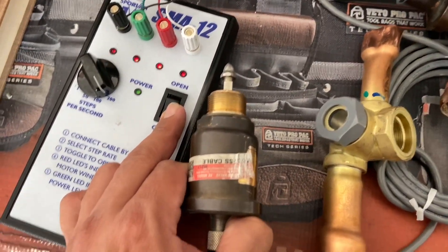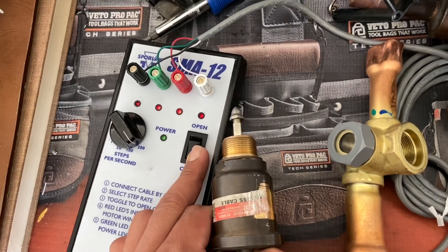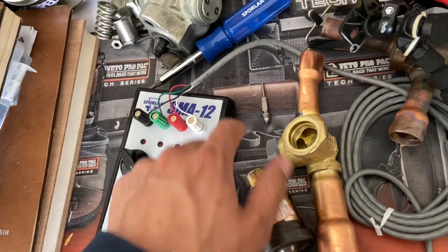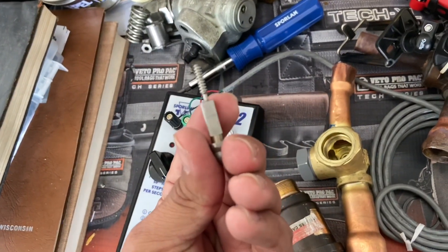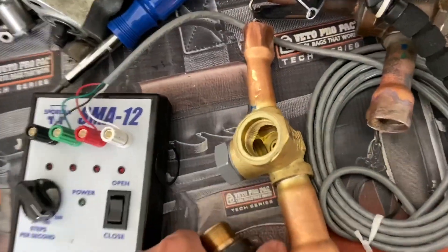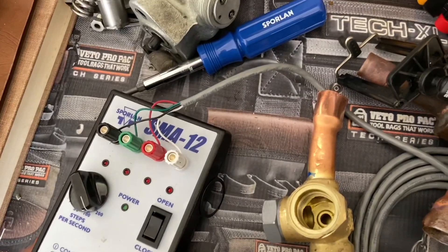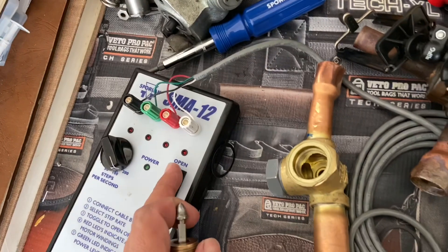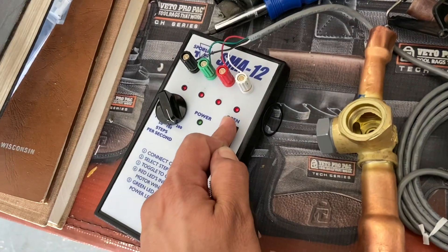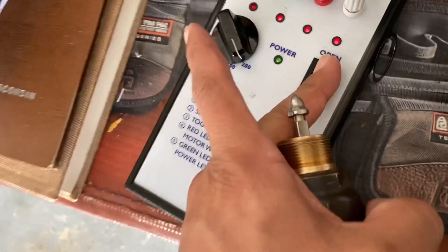This is what happens if you run the pin all the way out — it's just threaded. You just set it back in place and open the valve, and it should draw back in. That's in there — that's it.